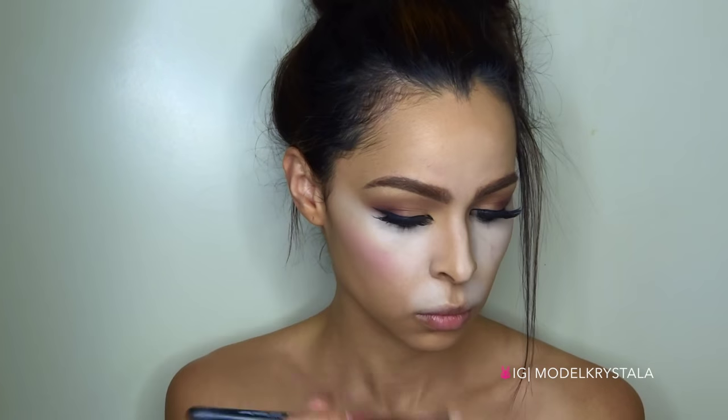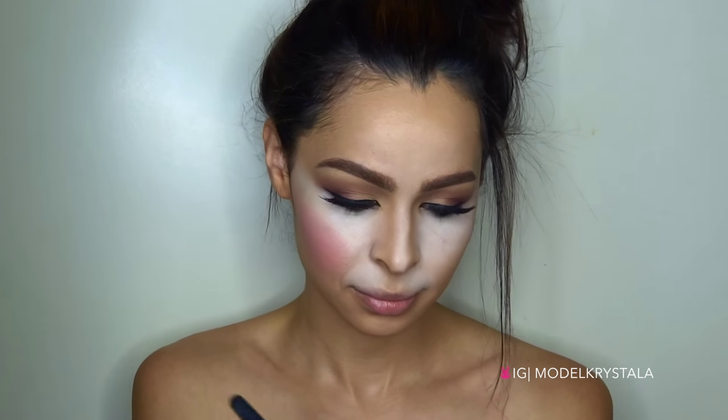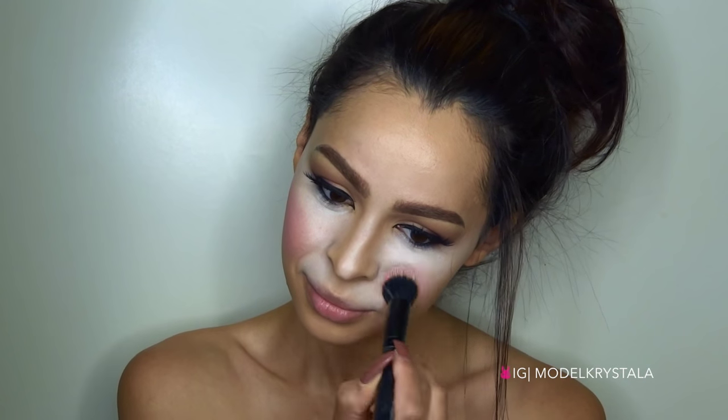Now to add a ton of flush to the cheeks so our bunny looks real cute, I'm going to be taking this Maybelline Dream Bouncy Blush in Fresh Pink and I'm just going to concentrate it on the apples of my cheeks and blend it outwards.